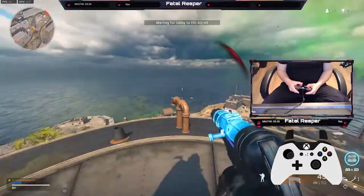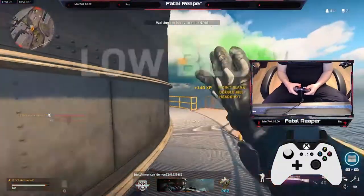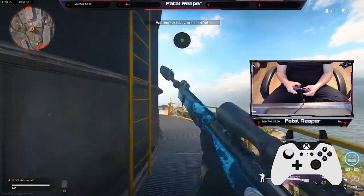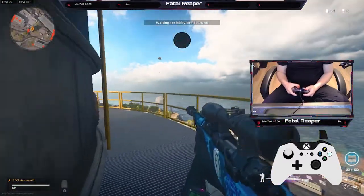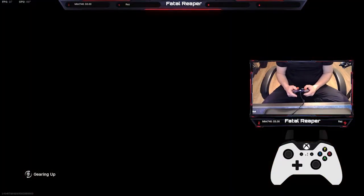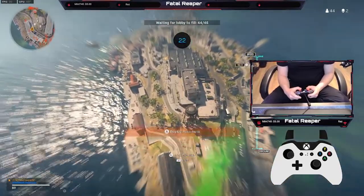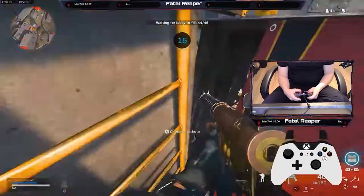As you guys can see, when I'm jumping around I'm using the paddles here. The paddle I'm using on the back is mapped to the A button. So instead of actually pressing the A or B button with my thumb, I can just push the paddle — and it makes it ten times easier when you're in-game to utilize those button layouts while maintaining full control of your thumbsticks.